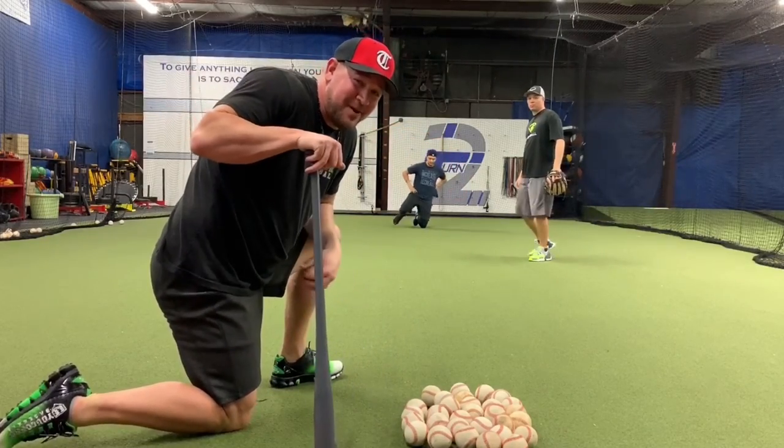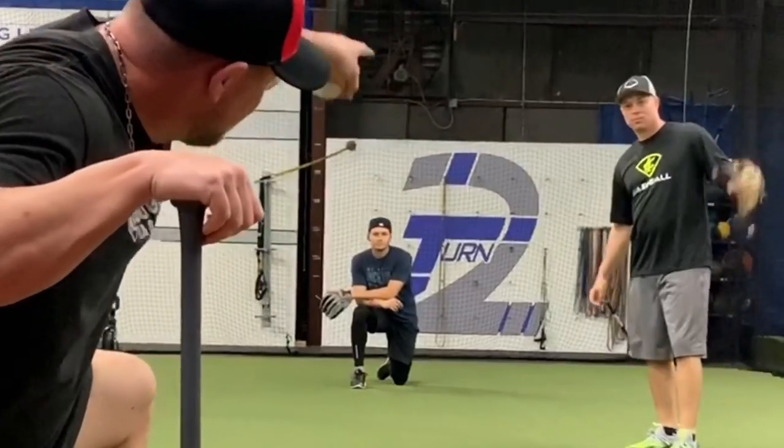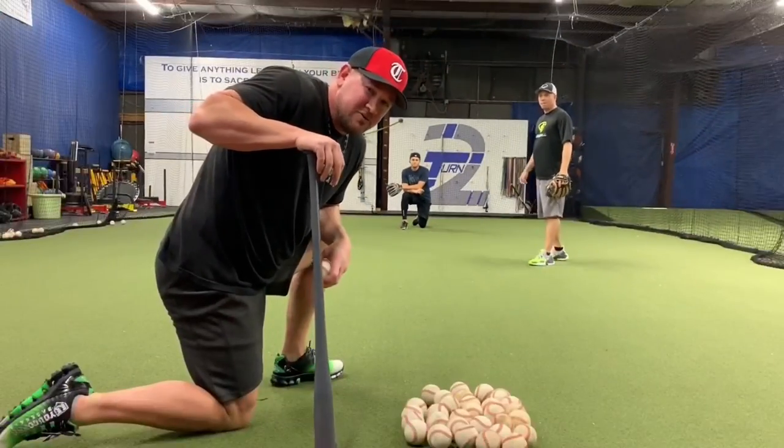What's up guys? Coach Madden, YouGoProBaseball.com. I'm here again with Cole Enright, Rangers organization, Chris Marlowe, Light Tower Baseball. We're doing a little short fungo drill here.